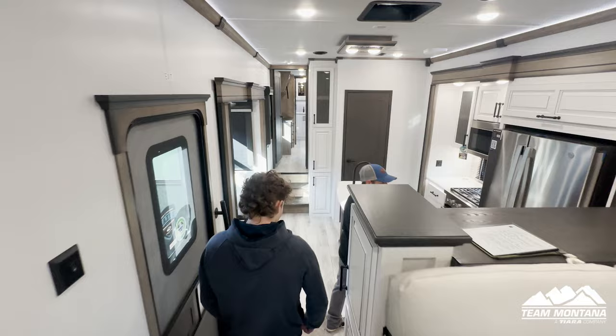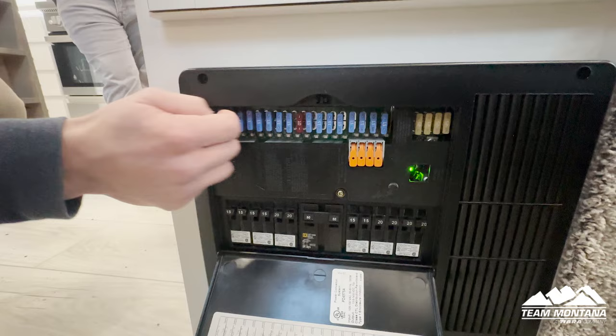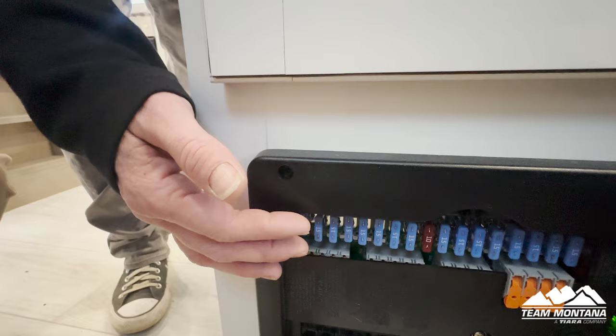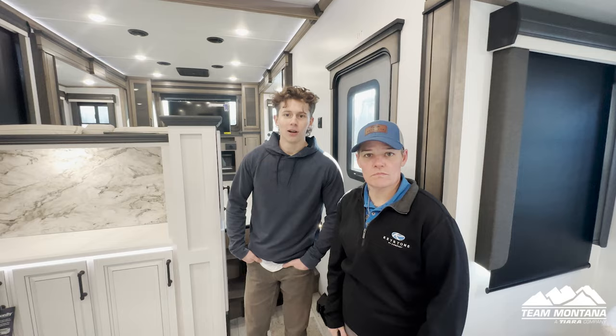One more thing we forgot to mention — right here is your breaker box or fuse box. When a fuse blows or trips, it's super easy to flip on or flip off. These are actually your fuses. And let's not forget, we also have a red indicator light up here — so if your fuse does blow, you don't have to look to see which one or try to figure it out. You'll know right there at the red light.